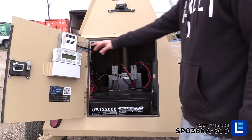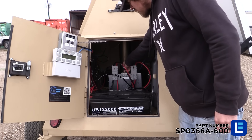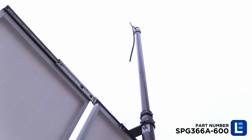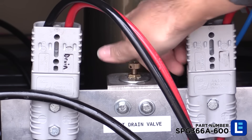To lower the mast, ensure the air compressor power switch is turned off and turn the mast drain valve counterclockwise to release the air and bring the mast down. Once fully lowered, turn the mast drain valve clockwise to close it.